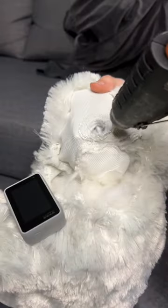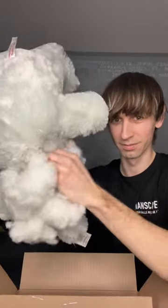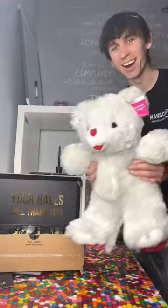I first had to take Teddy's head off and take some of the fluff out and replace one of his eyes with a camera. After I assembled the teddy back together it looked brand new and I doubt she will ever be able to tell.